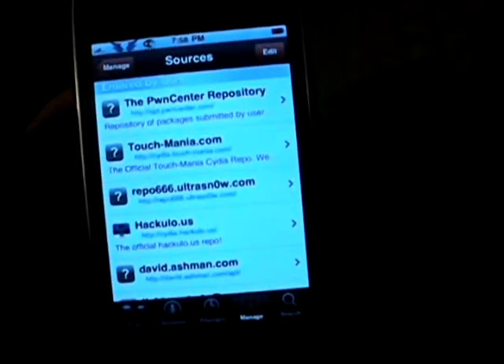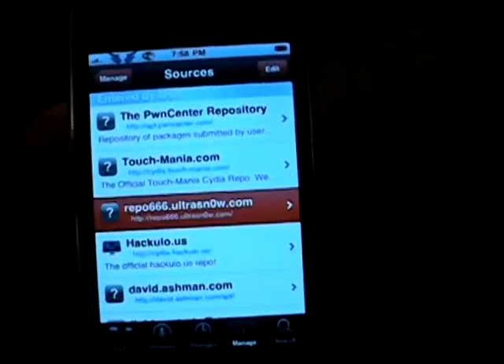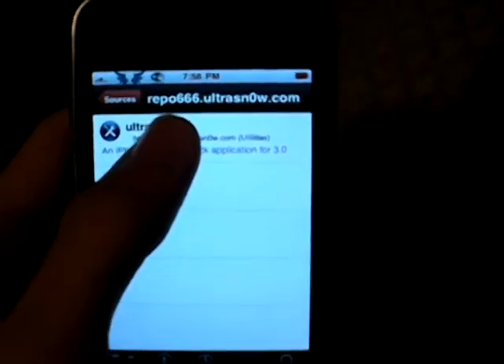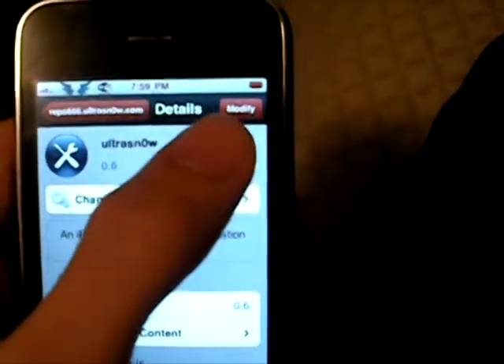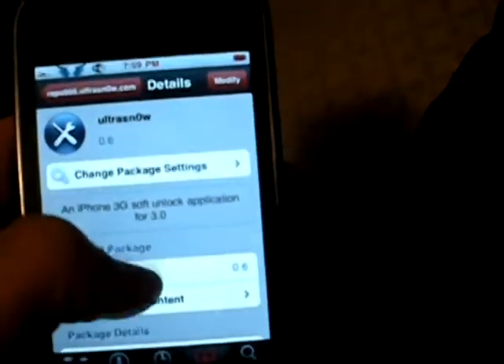Go back to Cydia, click Done, and now you click on it, click on Ultrasnow. And then instead of Modify, it will say Install — you just click it and hit OK.